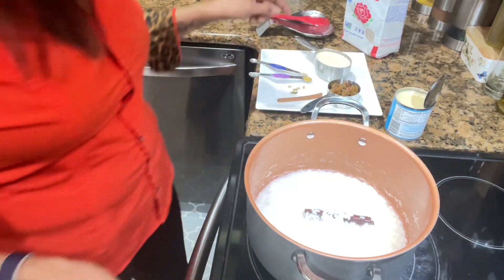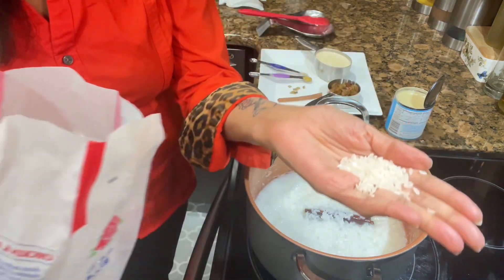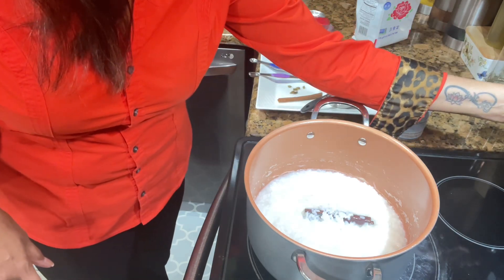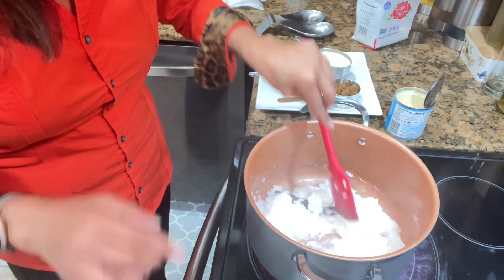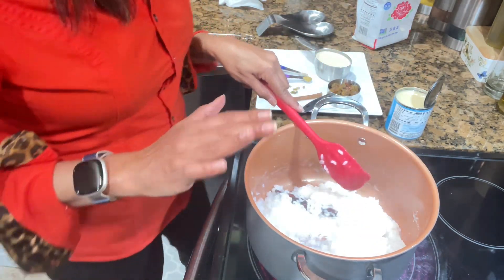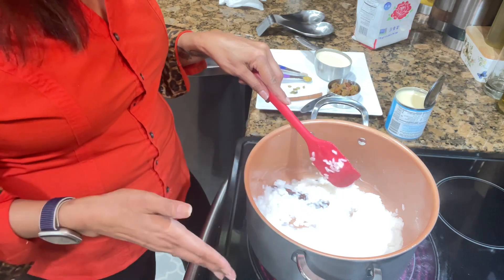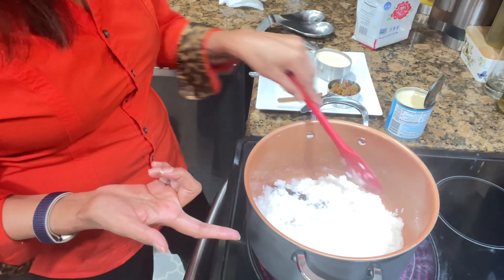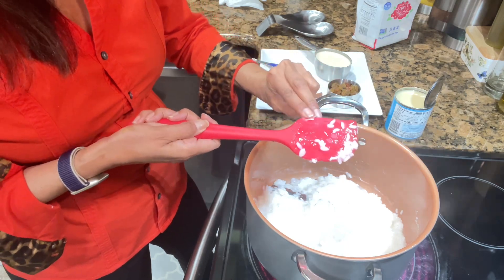I have one cup of short-grain rice that has been boiling for the last 30 minutes. I turned it off so it wouldn't over-boil. I soaked the rice first for about an hour with one cup of water, then when it was time to boil, I added three additional cups of water. It boiled until it got a bit soft — you can press it and it's soft like that.